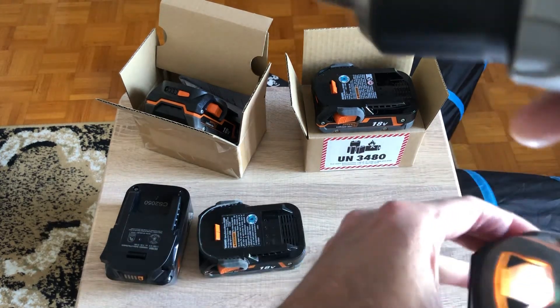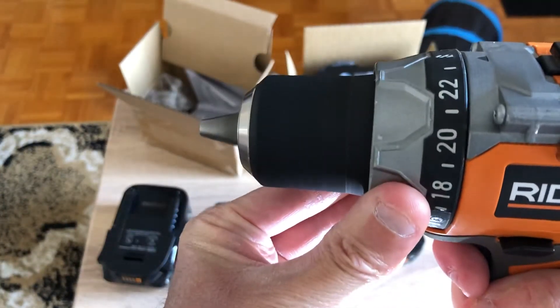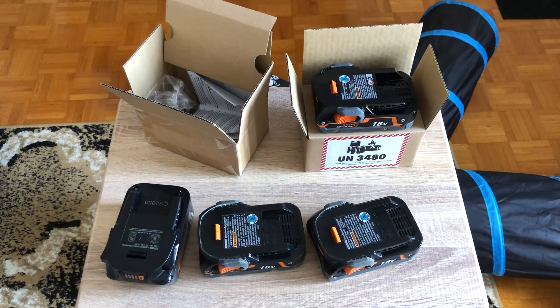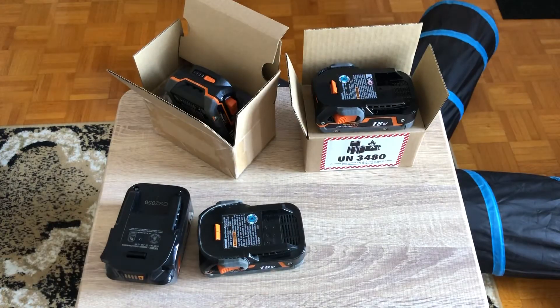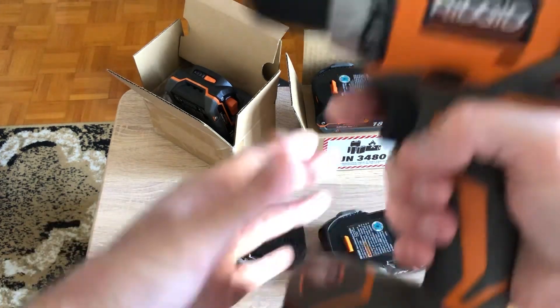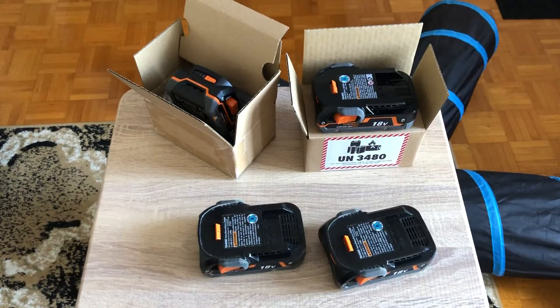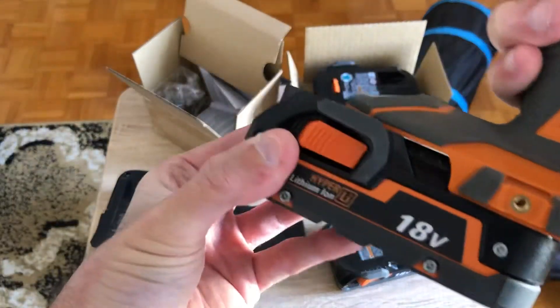Hope you can hear that. Switching it up to the new one — brand new pack — click — still have juice in there. Much more speed! Let's go back to the old one one more time, then switch up to the 4Ah. You definitely get an RPM bump with the 4Ah, but there's still a world of difference between this one and the old one.